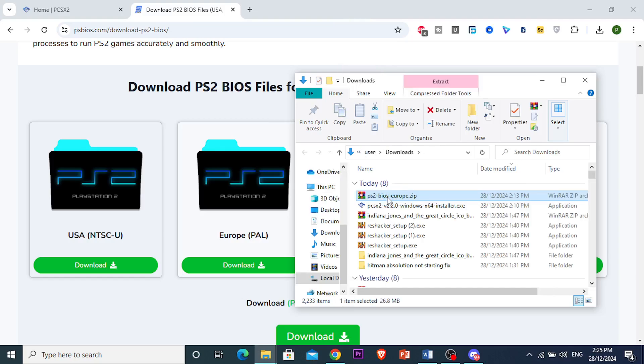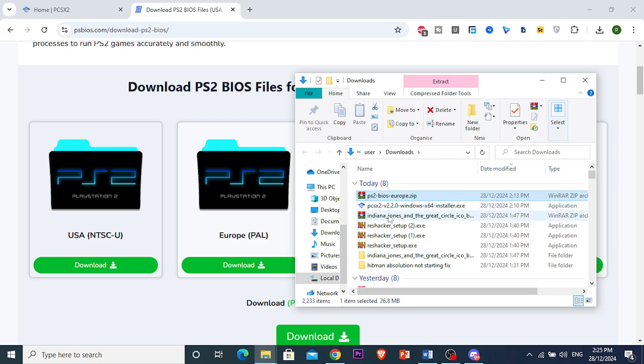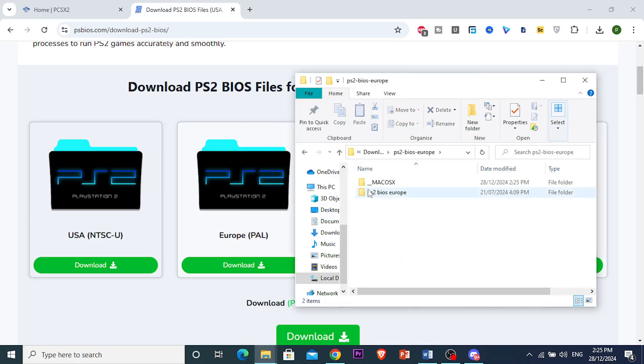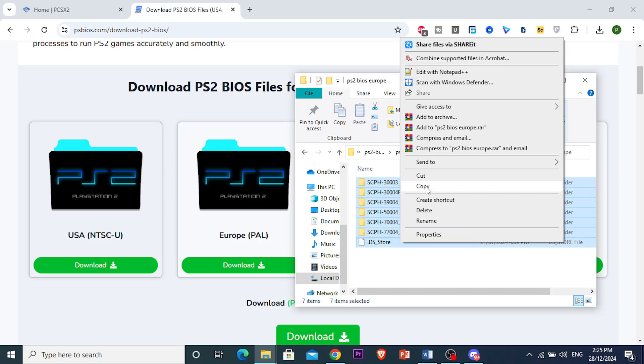Go to show in folder, and then we're going to be extracting — extract files. And then what we're going to be doing is we will take the files in this folder. So here this is the Europapal BIOS, you want to open this one. Take all of these, and then right click, click on copy.